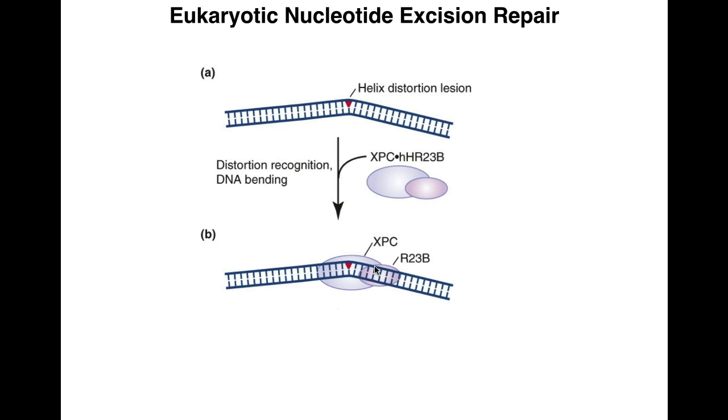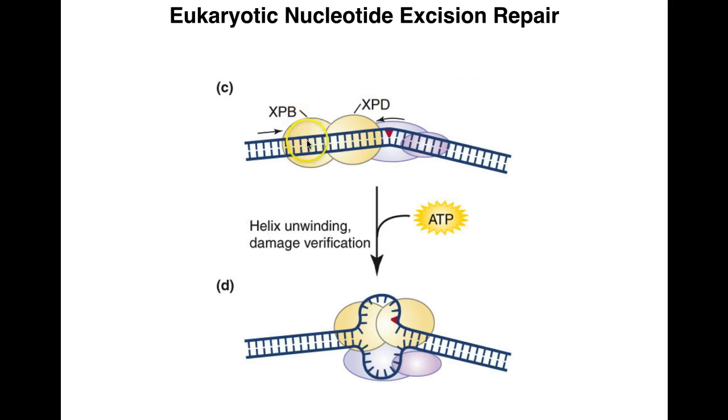XPC and HHR23B recognize the damage and recruit TF2H (transcription factor 2H). TF2H has two key subunits: XPB and XPD, both of which are helicases. XPB is a 5'-to-3' helicase and XPD is a 3'-to-5' helicase, so they open up the DNA in opposite directions. XPD serves as a damage verification step — it unwinds the DNA until it encounters not just the backbone distortion but also a chemically modified base. So the damage must cause both a backbone distortion and a chemical modification of the base to be repaired by this pathway.